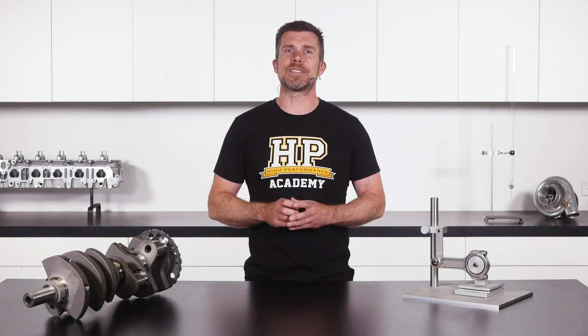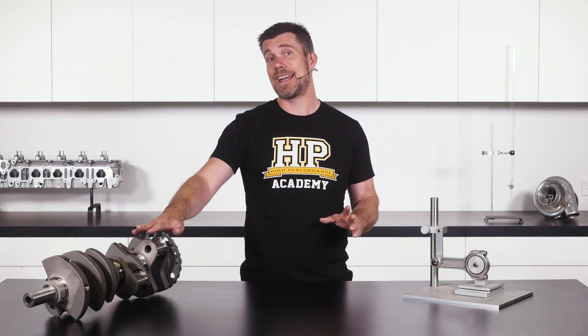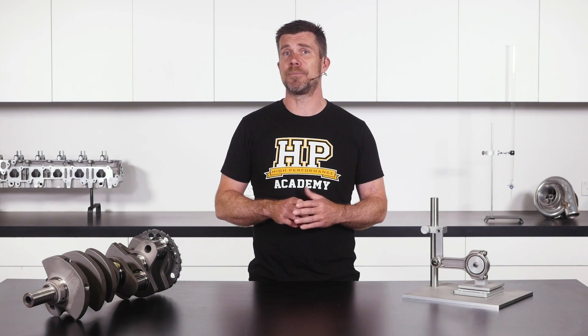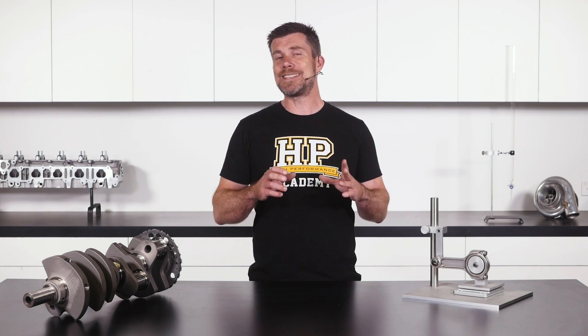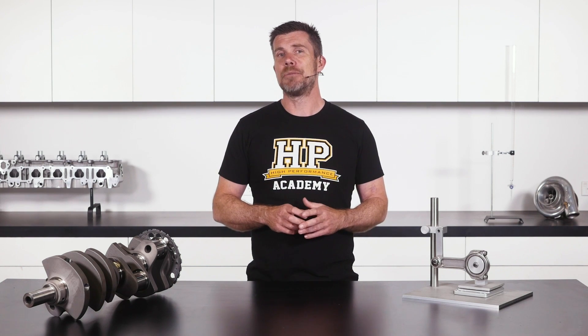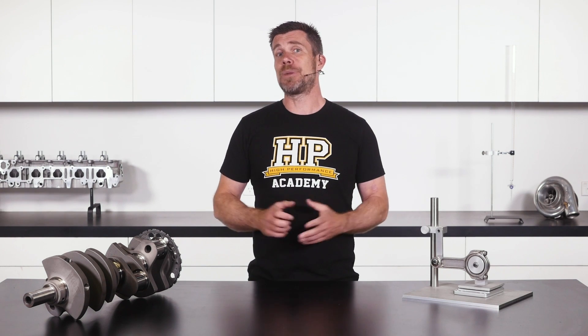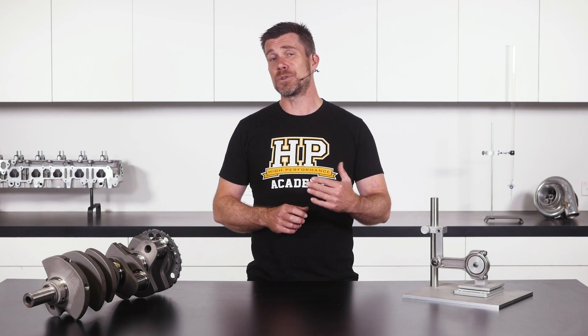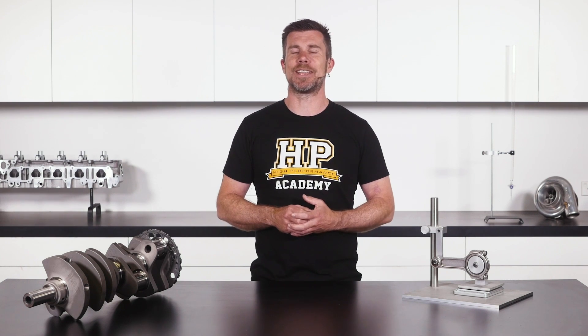This brings us to a tricky situation, particularly if you're balancing a V configuration engine like our LS V8 crankshaft here. If we want to balance our pistons and rods at home in the workshop, we need to make sure this work is done before we send all of our parts off to our machinist. Otherwise, if we balance them once they come back, that's going to affect the overall balance of the engine.